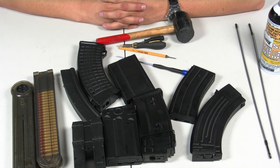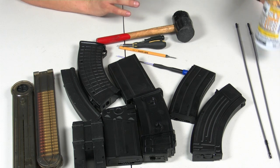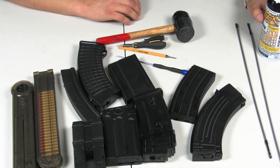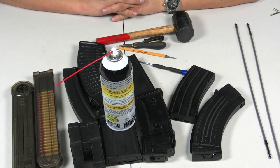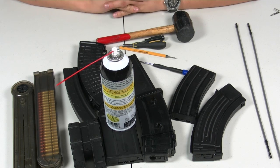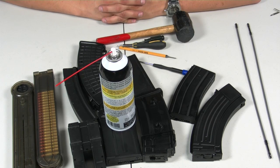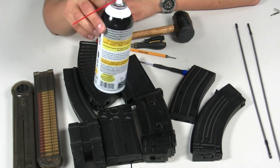We'll start with the basics of what you need for the maintenance part and for the preemptive measures. We're going to need the holy grail of airsoft maintenance — other than knowledge — and that is silicone oil. You can get this at most any hardware store. I've been told that food grade silicone oil is better for plastic and rubber, but this seems to do the job.